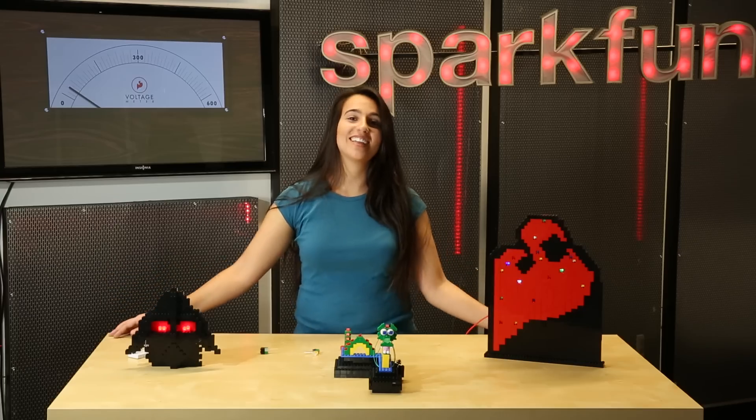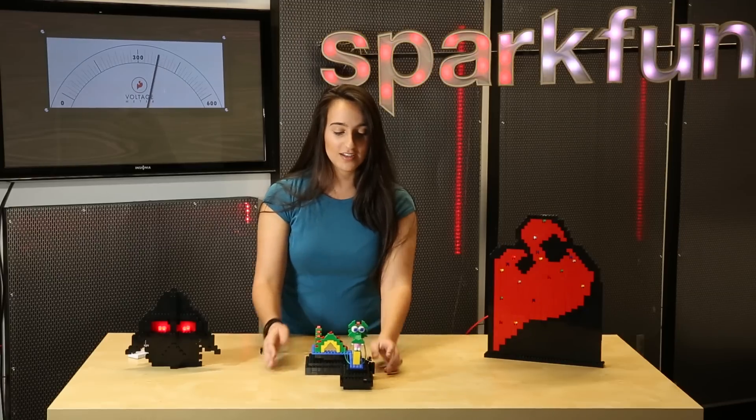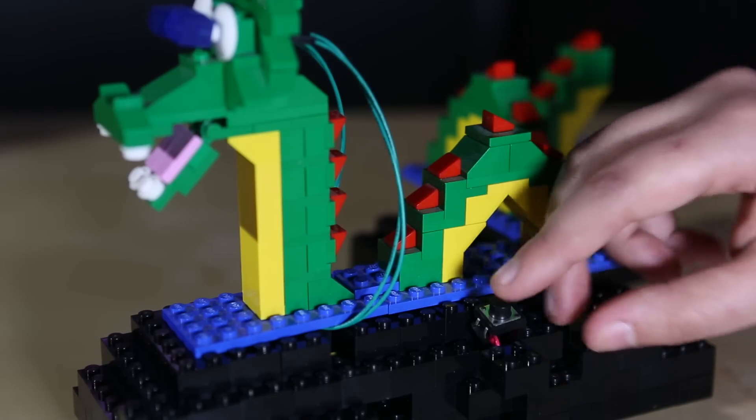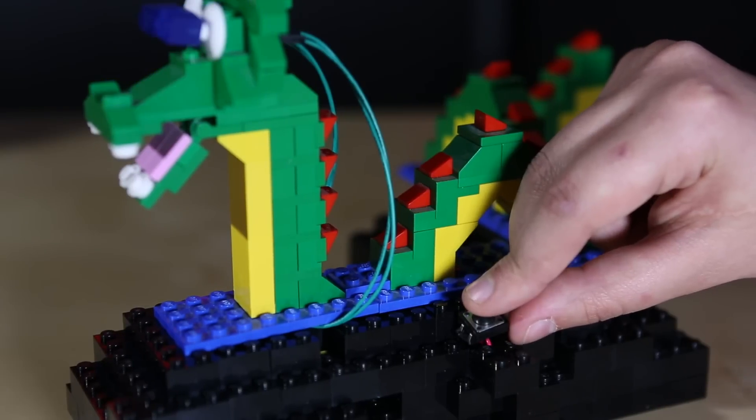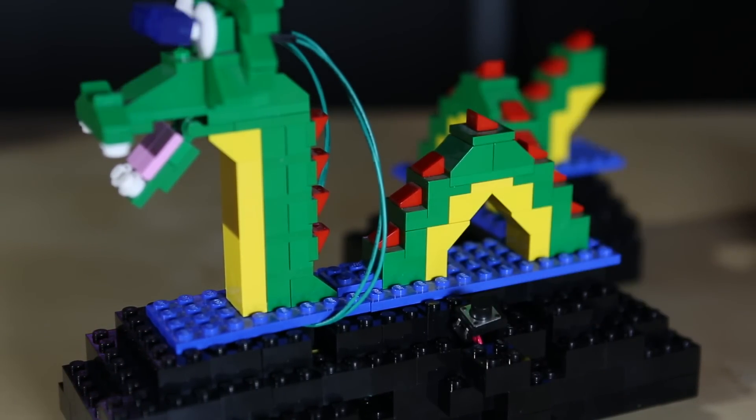I've built three quick Lego projects which involve our build-upon LEDs. The first is a Dragon with a simple battery and switch. This is ideal because it's small, compact, and can be easily contained in any Lego project.